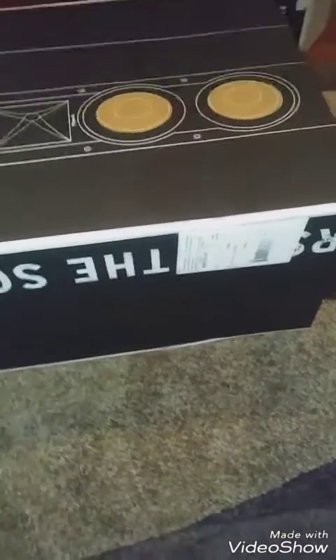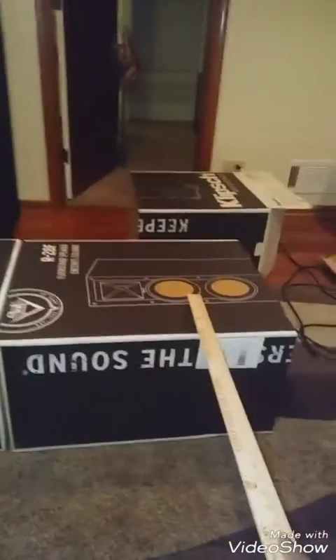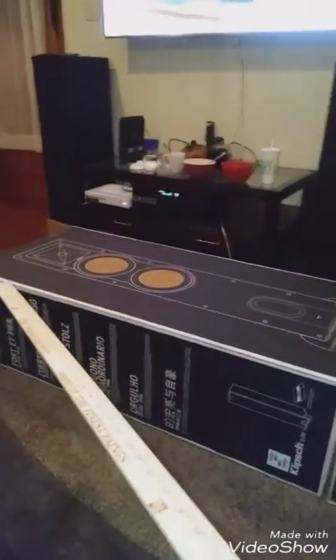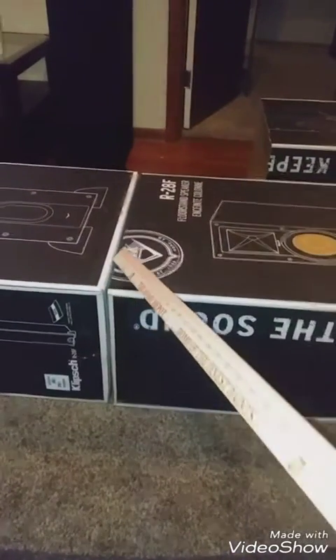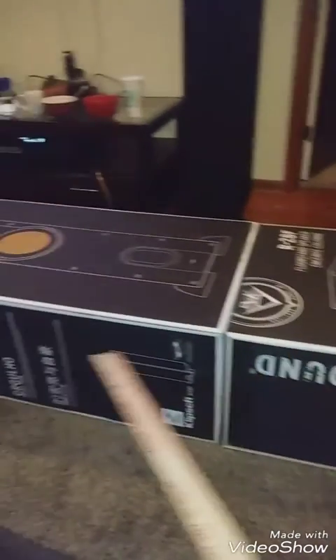I looked on YouTube to see how to make coffins and found someone who made it fairly easy and simple — that's all I'm looking for. Basically what I did: I took my ruler, the boxes were both the same size, and I just cut one to the length I wanted. I want a pretty big coffin so I left one box its regular size. Now I have my glue gun getting hot and I'm about to glue these two boxes together so they stick as much as possible.